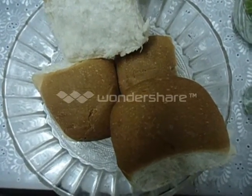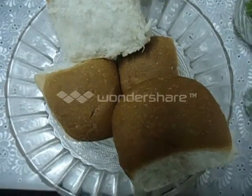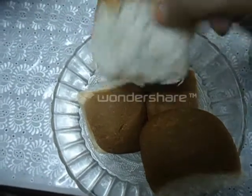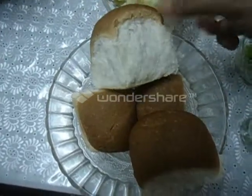Pav means bread and bhaji means mashed vegetable dish. The ingredients are: Bun 4 numbers. This is a bun used for making Pav Bhaji — you will get it from any supermarket.